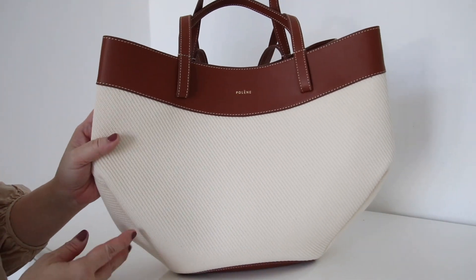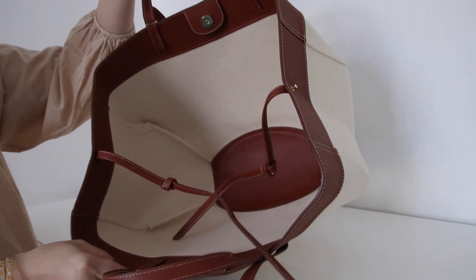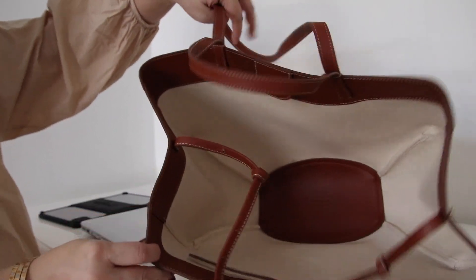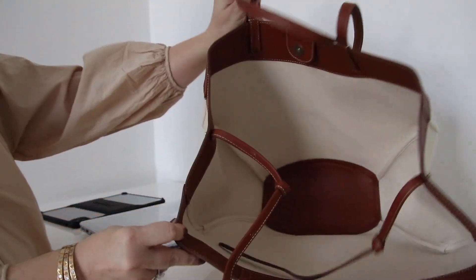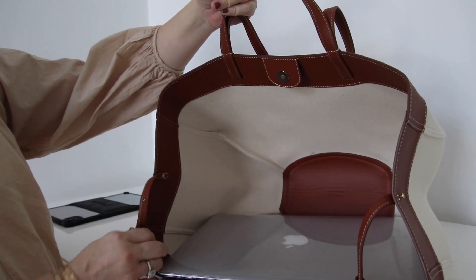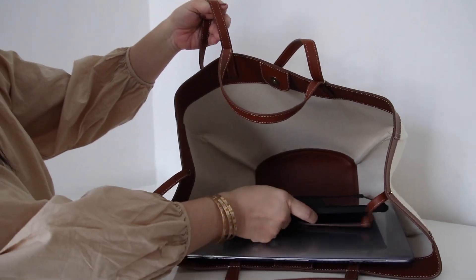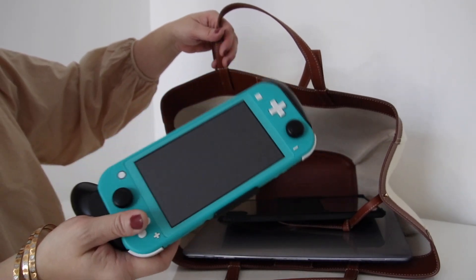Now I will show you what fits inside. First thing — this canvas version doesn't come with a pouch like the regular all-leather version does, so just keep that in mind. Everything fits — let's try a 13-inch MacBook. It fits! So if you want to use this bag for work with a 13-inch laptop, it will fit. Any size of iPad will fit too. Also if you want to bring your Nintendo Switch, it will fit — it's my kid's, just to show you that it fits.